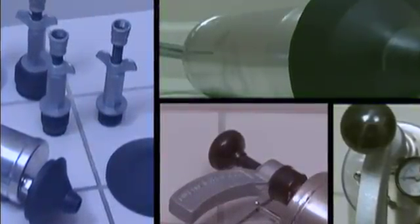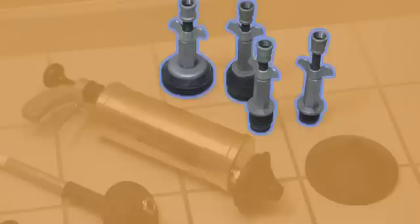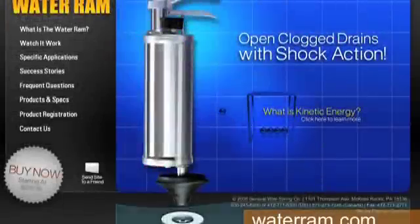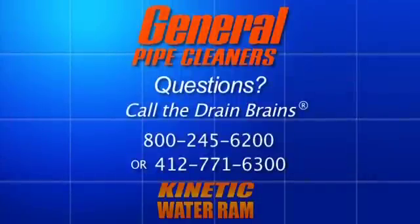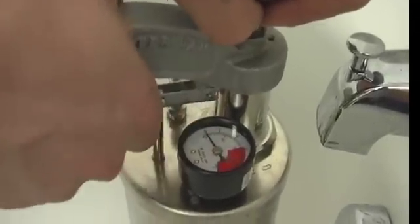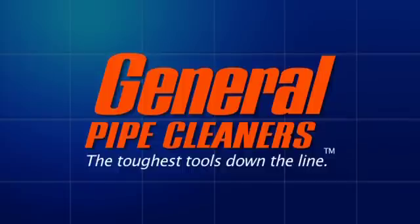With four models to choose from, we've got one to fit your needs. Our Deluxe Water Ram — our most popular model — has everything you'll need to handle nearly any job, including two rubber cones, expansion plugs, a toilet attachment, five drain adapters, a universal faucet adapter, and a handy carrying case. Learn more at www.waterram.com, or call us at 800-245-6200, or 412-771-6300. In Canada, call 877-273-7246. The Kinetic Water Ram — a faster, easier, and cleaner way to clear clogged drains. General Pipe Cleaners: the toughest tools down the line.